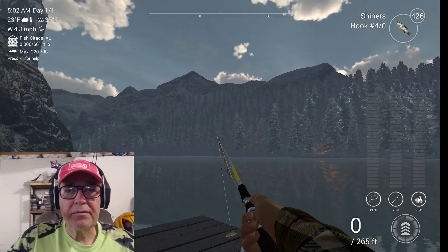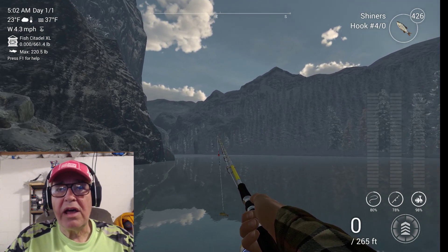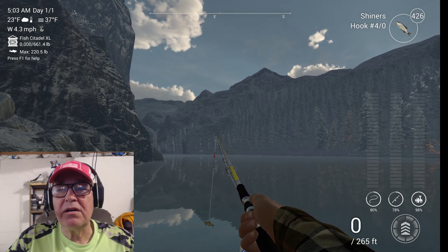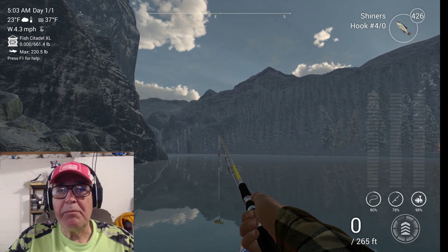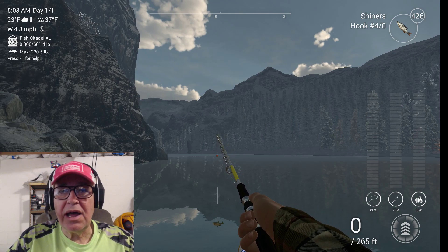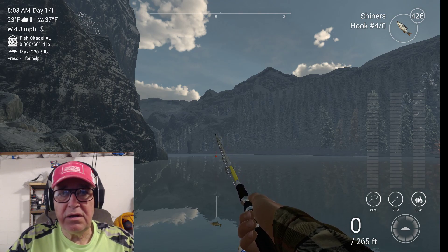Walk down this corner. Now we want to cast out as far as you can. If it's 95 feet, 100 feet, 110 feet — that bobber will not cast very far. Then you let out your line to 130 feet.